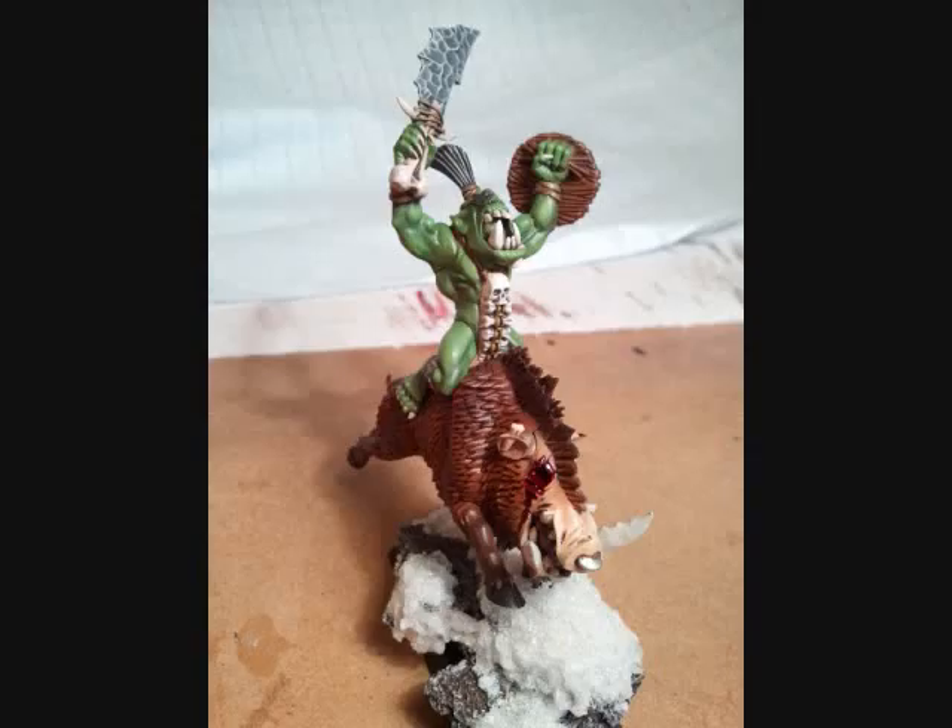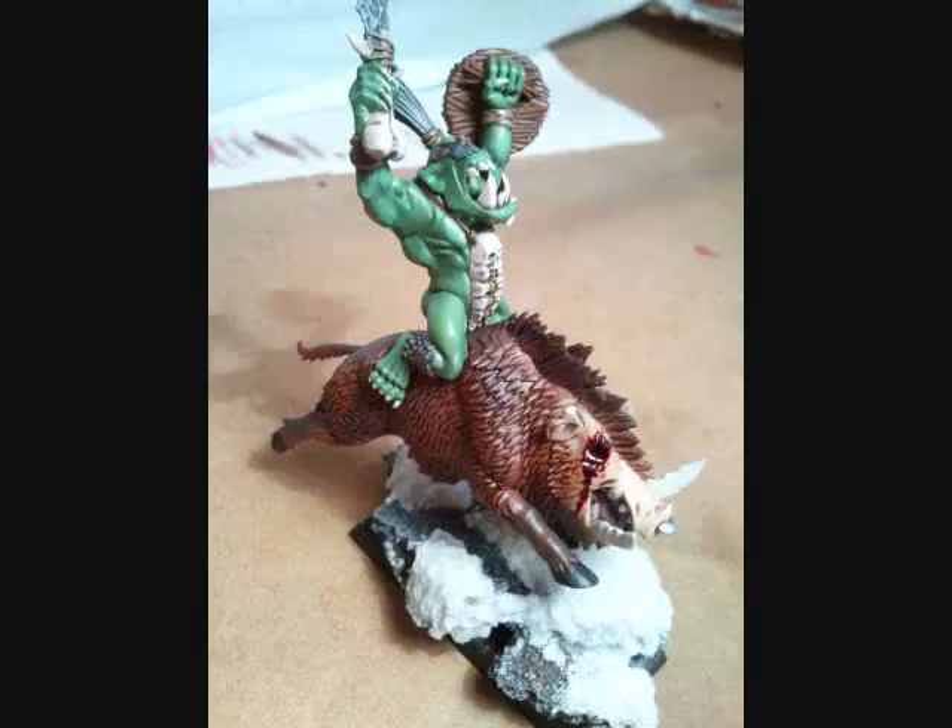This guy here was probably one of my favourites. The missing eye on the boar felt like it kind of needed some blood coming out of it, so I just filled it with a blood mix.